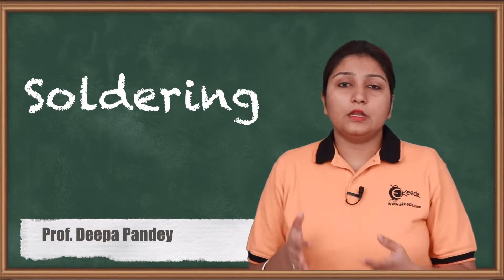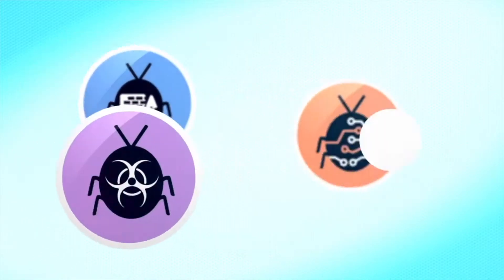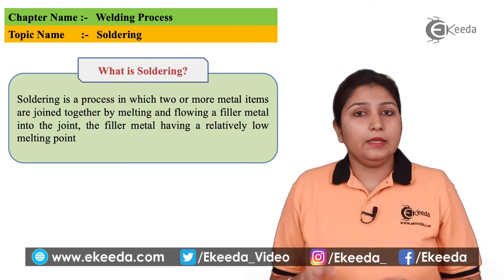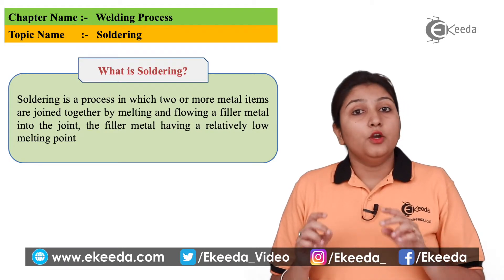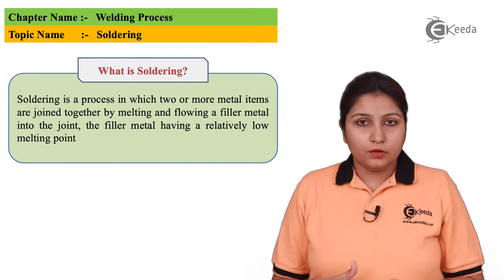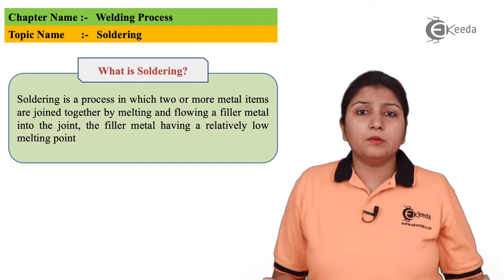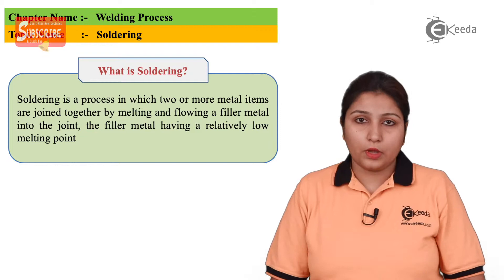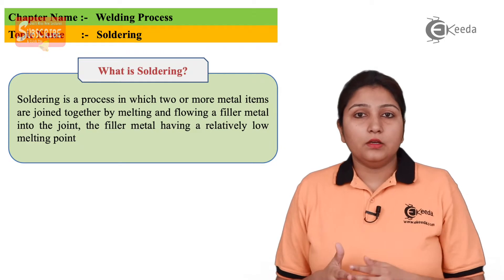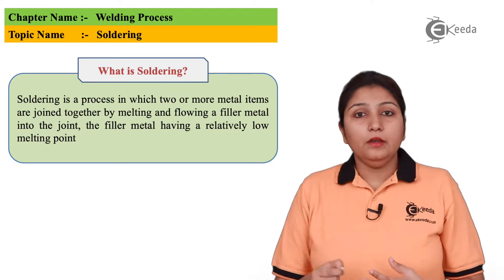Whatever things are there in soldering we are going to see in detail. What exactly happens in soldering — we use basically two components: number one is your soldering gun, second is your solder. You join the solder to any other metal, two or three metals joined together. The gun is provided with electrical supply and it helps the arc to get stuck between the solder part, and soldering is done.